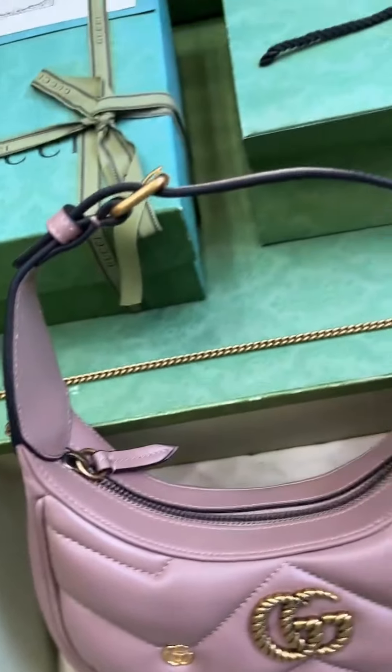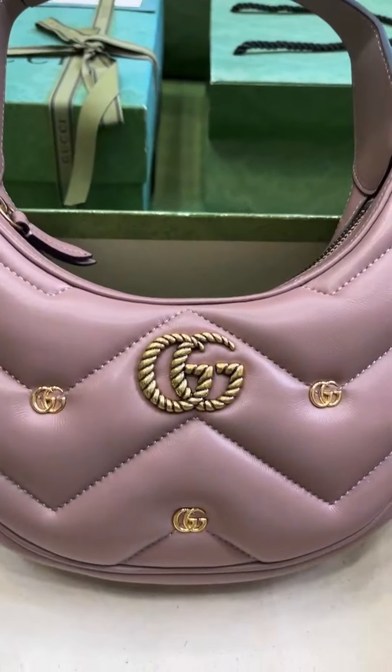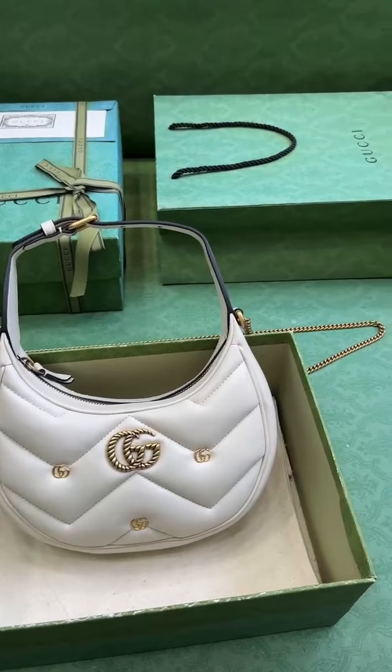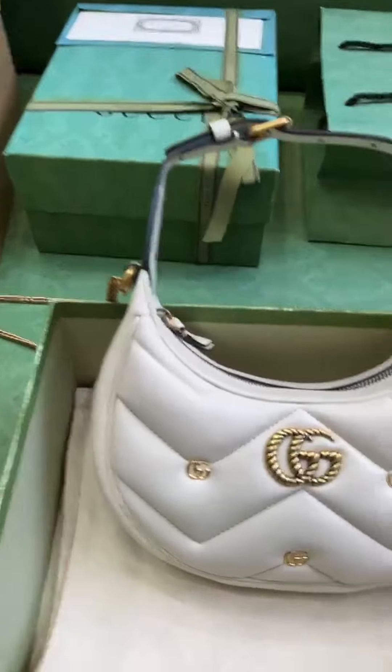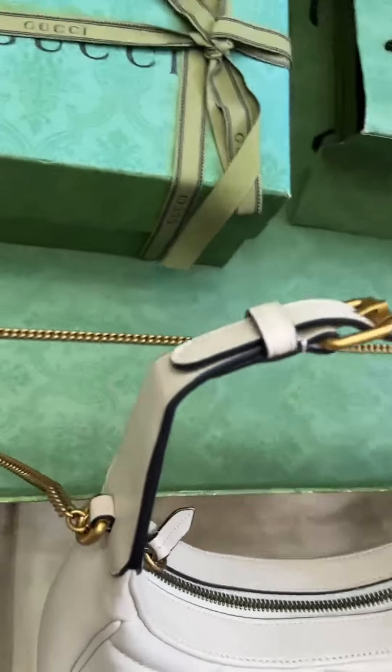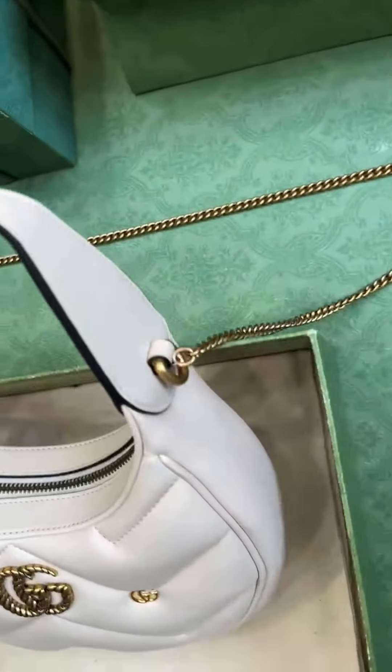At the same time, the same color leather piping and noble and elegant black tones complement each other to create a charming visual effect, kicking off the fashion trend of the new season. This handbag is made of black V-shaped quilted full leather, with black leather piping and gold-toned accessories to show its noble temperament.